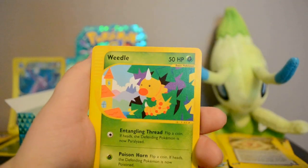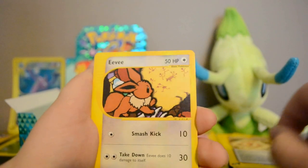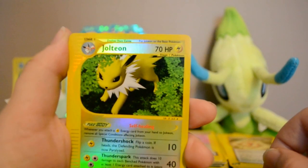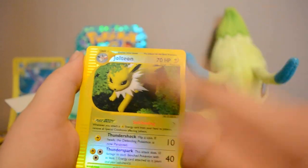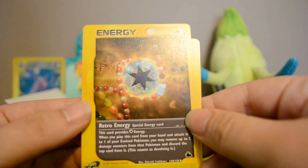Next pack: Delibird, Weedle, Rattata, Venomoth, Eevee — really cute — Reverse Jolteon which is a rare, so very cool. Alakazam rare, Underground Lake, and Retro Energy. I probably won't try to collect this set in reverse.